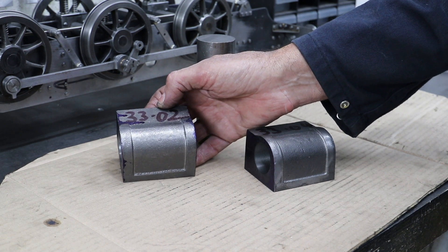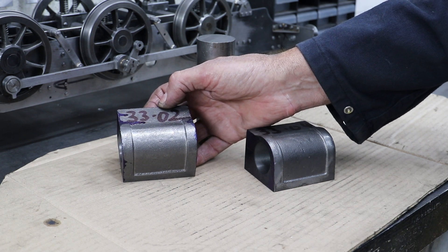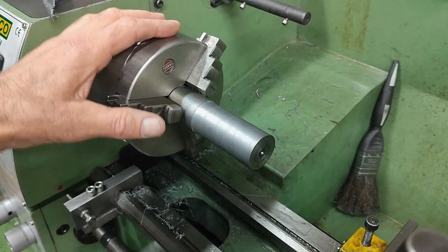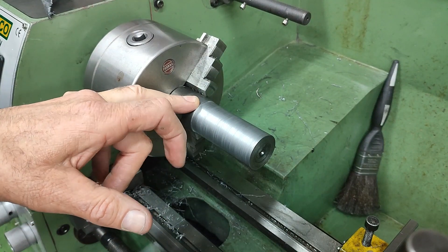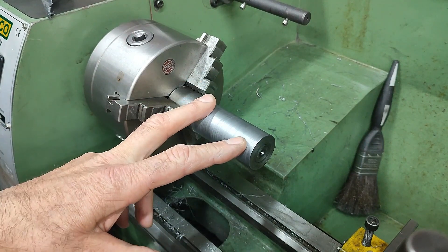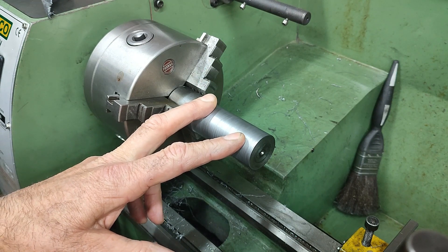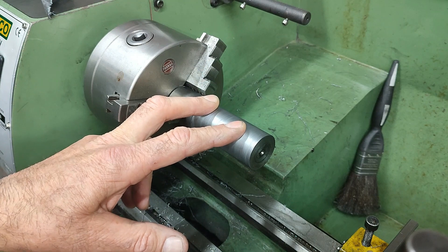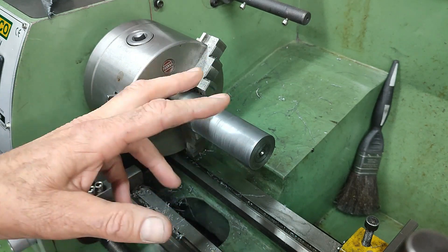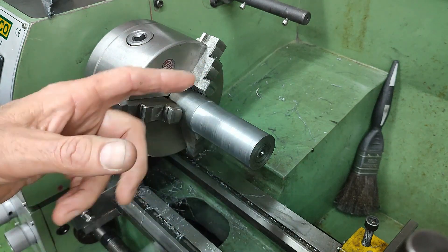To face off the ends, I'm actually going to be using the bore as a reference surface, and to do that I've turned a mandrel in the lathe. For the mandrel I've got a bit of 35mm mild steel bar firmly clamped into the three jaw chuck, and you can see at the end there that it's been centre drilled so that I could use a dead centre to give it some support whilst I was turning it down. The bulk of the length of the bar has been turned down to a diameter of just over 33mm.